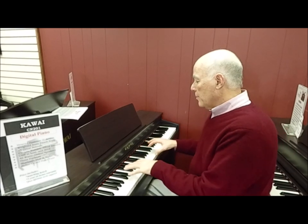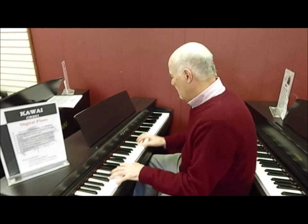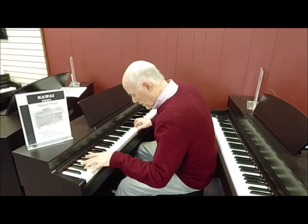They have actually improved the touch and the tone on this model. It's an even richer tone with even a little bit heavier action to make it even more realistic like the real thing. Let's listen — and that's a big sound for a little digital piano.